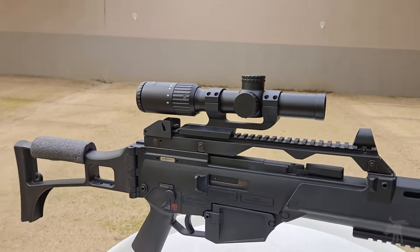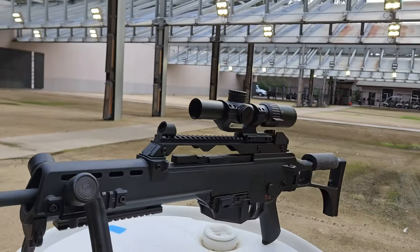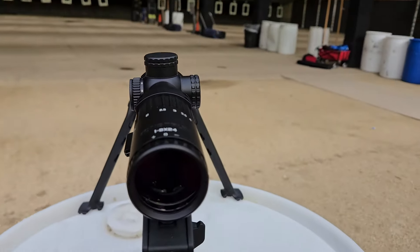This is a Monstrum Banshee with their new Daylight Bright reticle. A lot of optics claim to be Daylight Bright, but we're going to find out if this budget optic truly lives up to that claim.